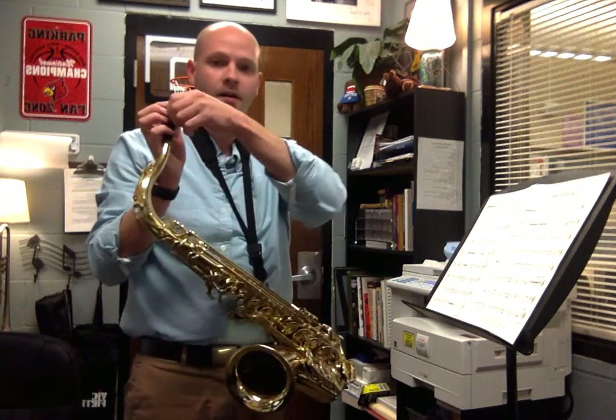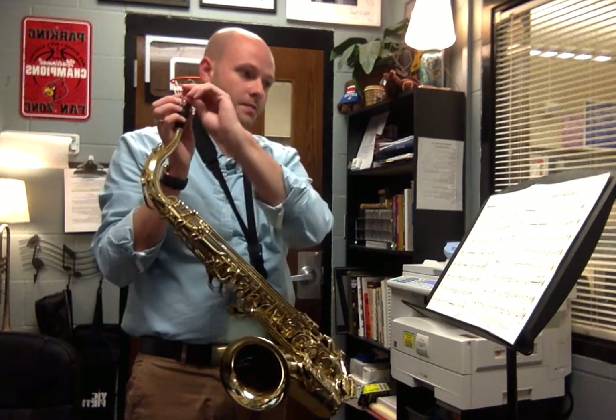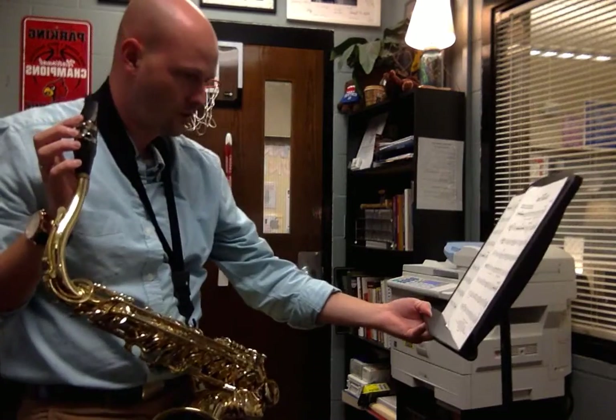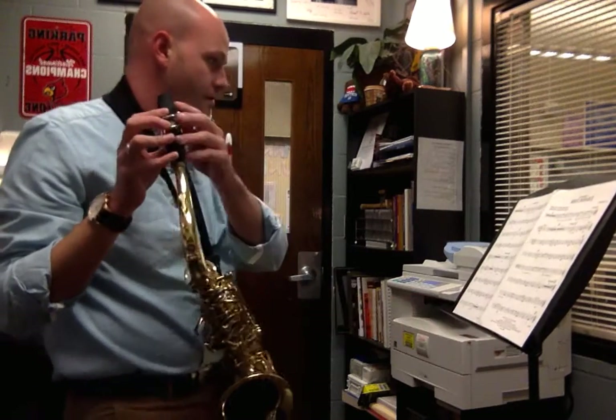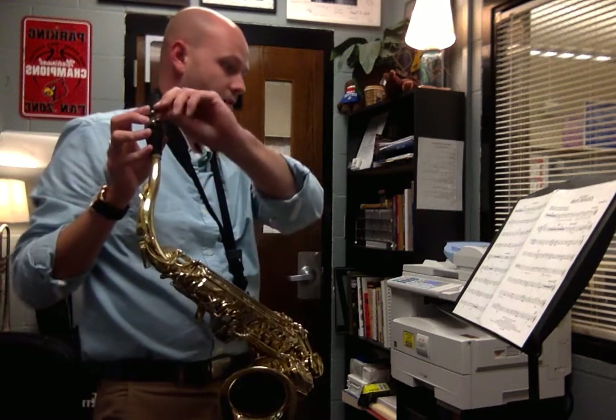Hey students, this is Mr. Stivers. I'm here to work with the first trumpets in Jurassic Park. This is arranged by Michael Sweeney, composed by John Williams. The section that I'm going to work with the trumpets on is starting measure 42 all the way until the key change to the B section at 86.